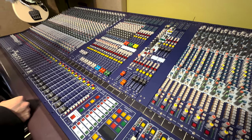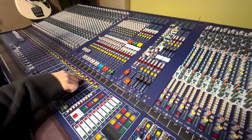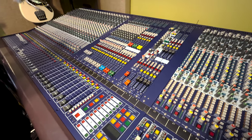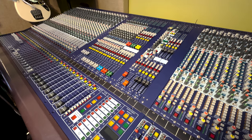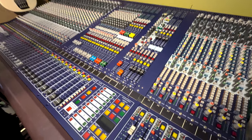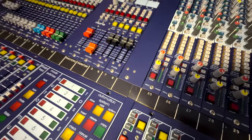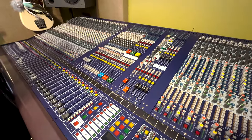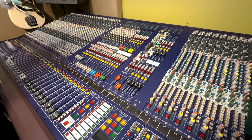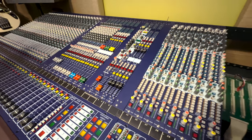The shop that Ben works for just took delivery of an HD96, so I've never used one or seen one in real life, but I did spend a lot of time on a Pro One. If you look at the meters, they look very similar to Pro Ones — or I should say the Pro Ones look like the Heritage in general.